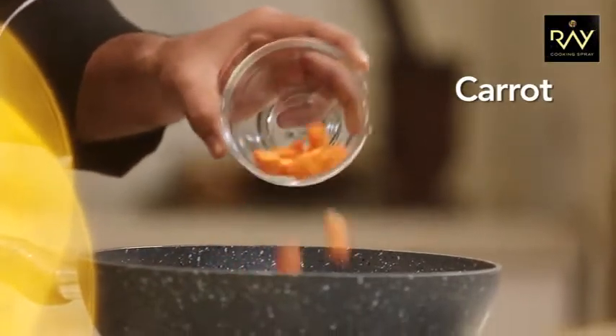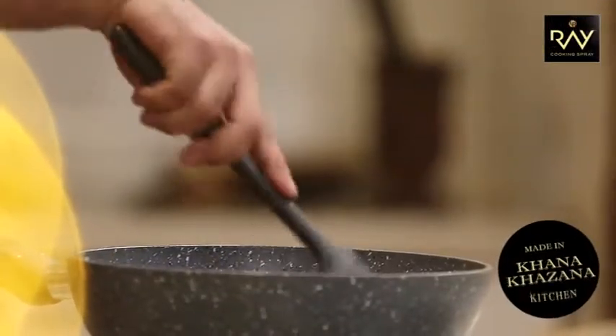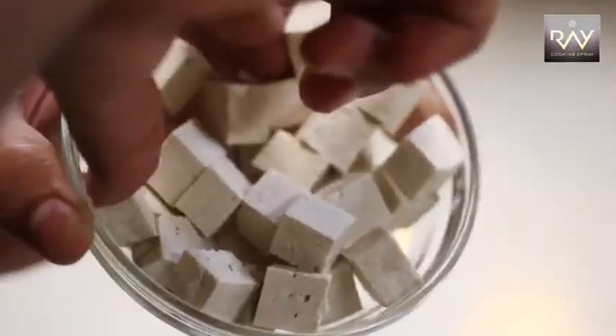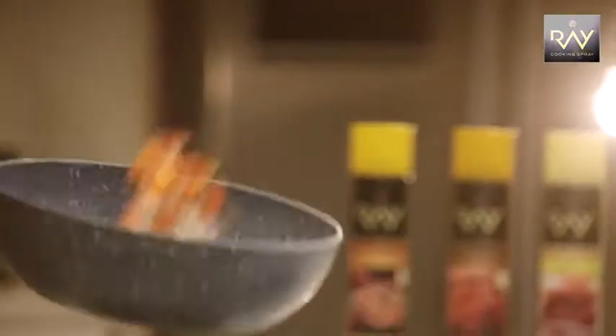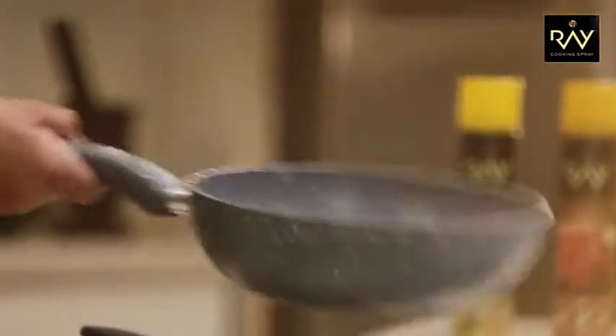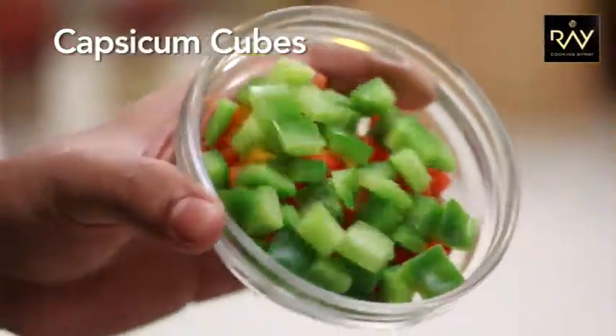Now I'll add some carrots which we've cut in cubes. After adding carrots, I'll just sauté. Now we're going to cut the tofu — tofu is nothing but soy paneer. We'll toss it. Now we're going to boil the corn. Corn has a big flavor. Now I'll add some chopped peppers.